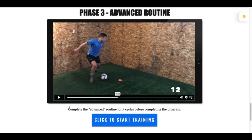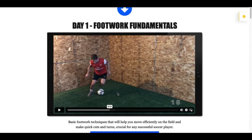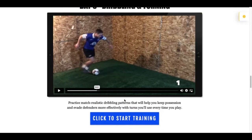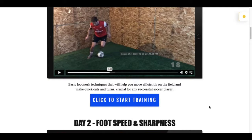Phase three is the advanced routine — complete it for three cycles before completing the program. When you click the button to access each of the phases, you will see that there are seven different workouts. Each day focuses on a different area of your development. The day of the week that you start this routine does not matter — all that matters is that you complete the seven days.